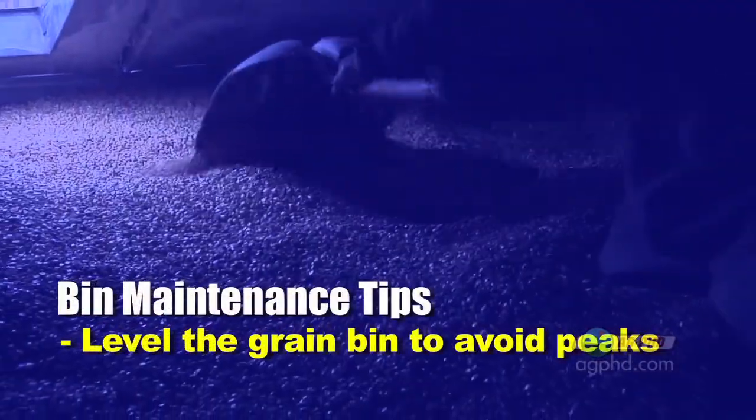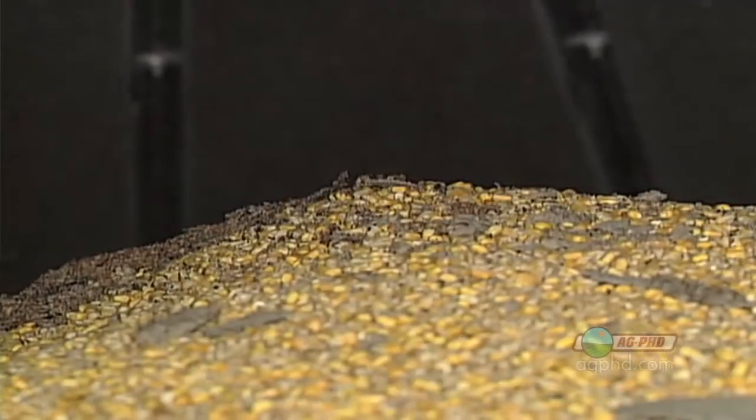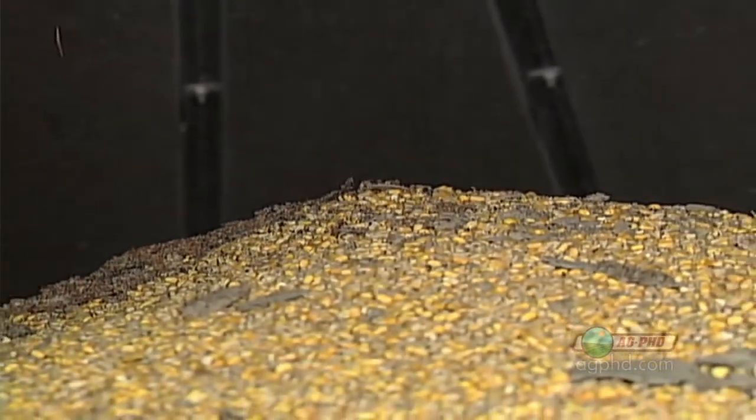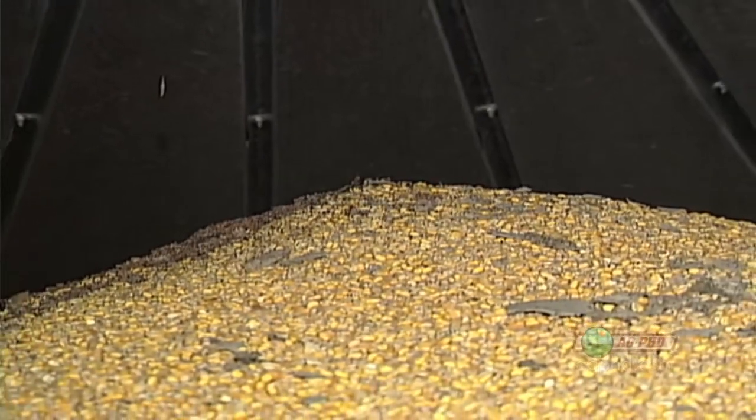One of the things that farmers will do is always level the tops of their grain bins. You might ask, what do you need to do that for? It's just a pile of grain. The thing is, if you have a peak to that grain, the moisture will typically move to that peak — so that peak will be the wettest point. That's why farmers want to have the tops of their grain bins perfectly level, so there's no point where moisture is going to build up.